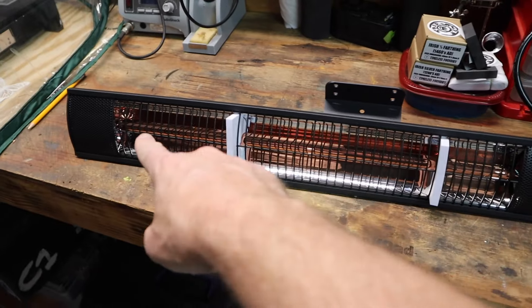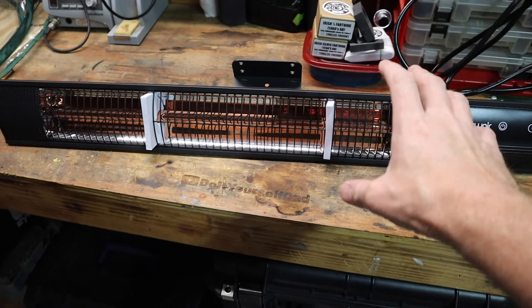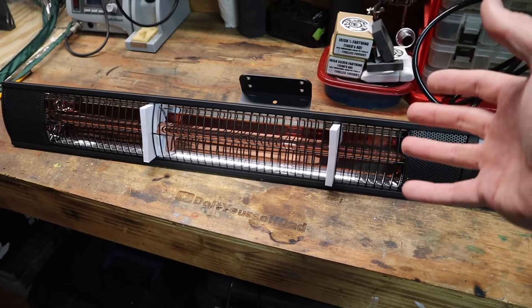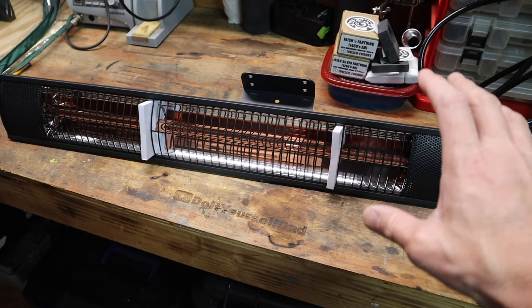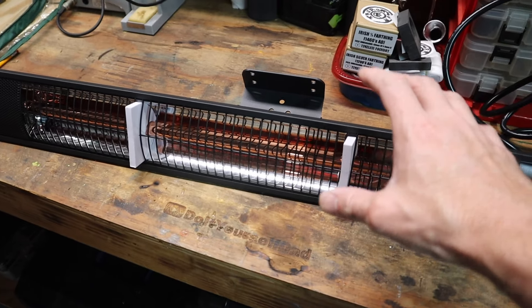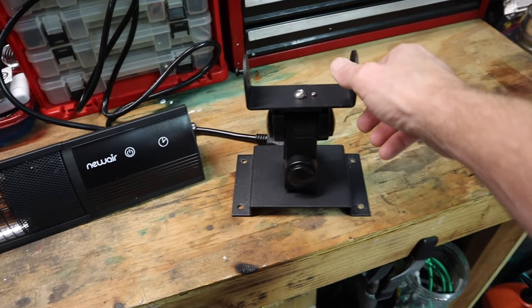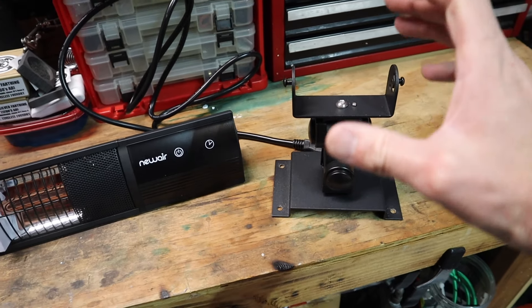Now this is the heater itself. It's got an infrared coil inside and it directs everything in one direction, so it'll give me directional heat right at my workbench, making it a lot more efficient. What's nice is this thing has a mount — actually an arm mount, kind of like a TV mount almost — so you can get it off the wall.